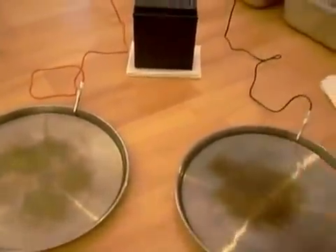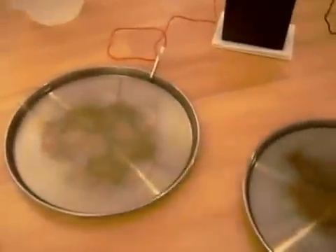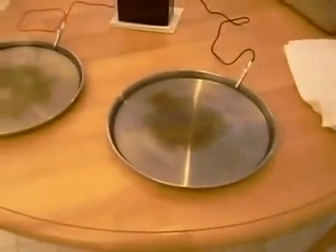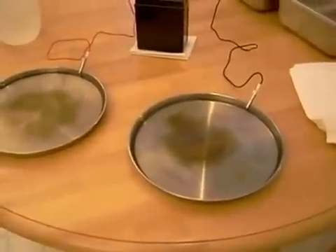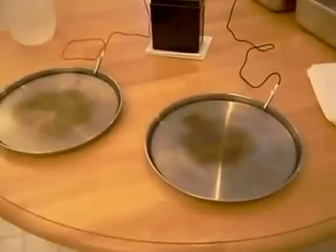The electricity will flow from this terminal through your body into this terminal. If you do this for about 20 minutes a day, three to four times a week, for about two weeks, you will notice a significant decrease in how much sweat your hands and your feet are producing.